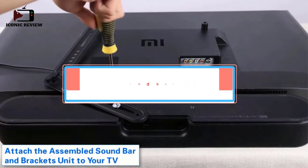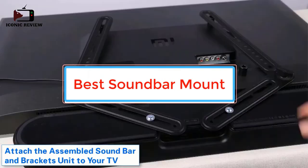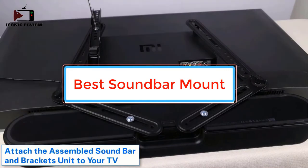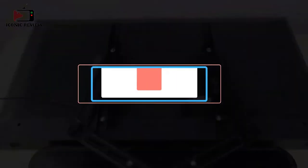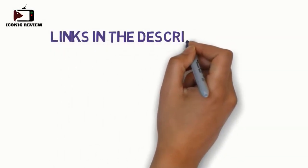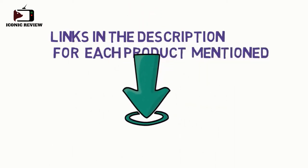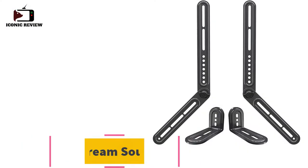Are you looking for the best soundbar mount? In this video we will look at some of the best soundbar mounts on the market. Before we get started, we have included links in the description so make sure you check those out to see which one is in your budget range.